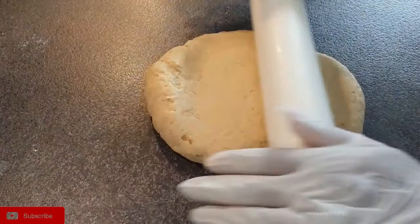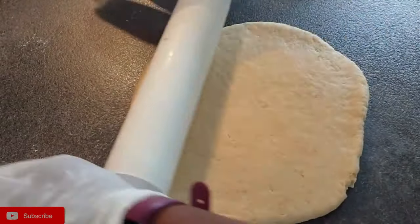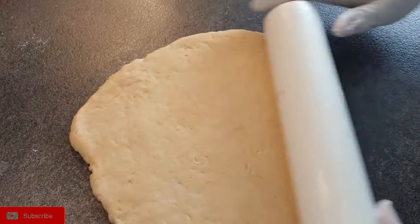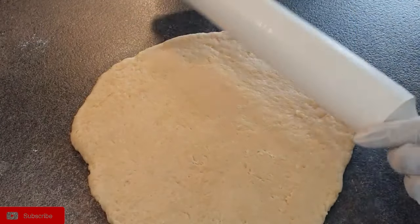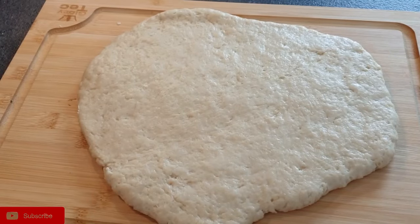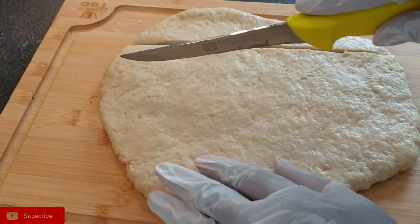Once 15 minutes are done, it's time to roll your dough. Roll your dough — don't make it too thin or too thick so that the half cakes cook well on the inside. Once that is done, cut them to your desired shape, whether it's squares or rectangles.